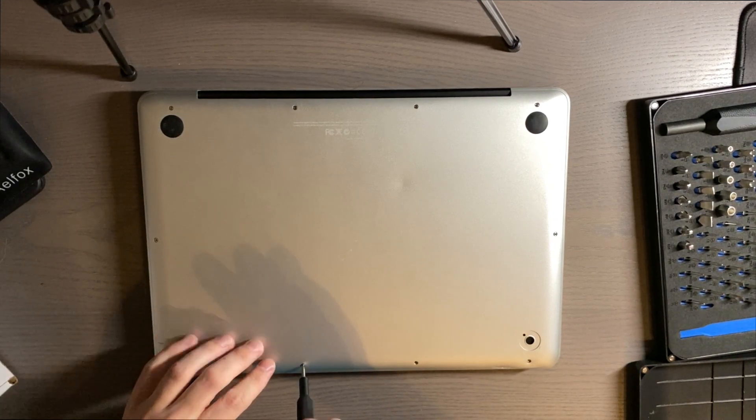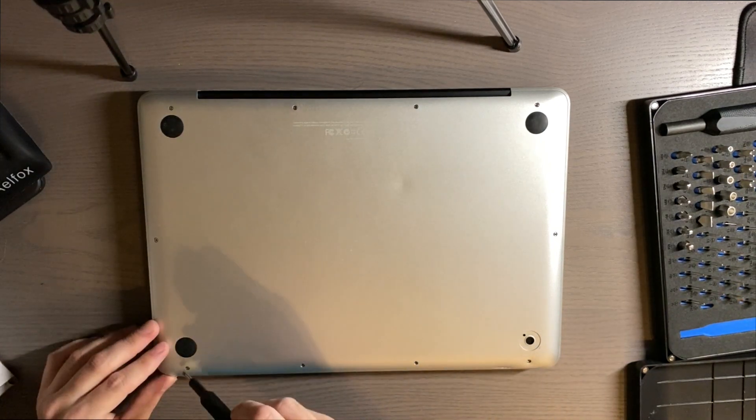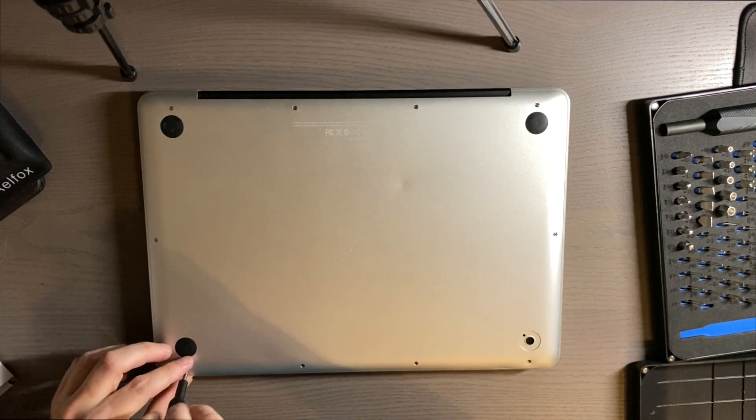That was because when I received this, the battery was swollen and it had basically almost ruined the metal here.